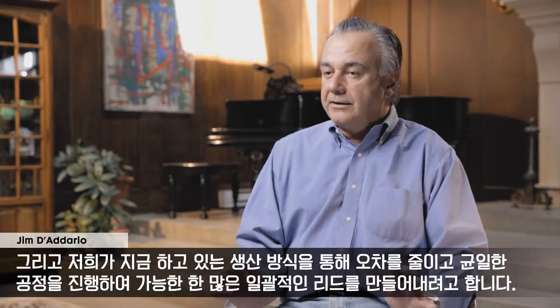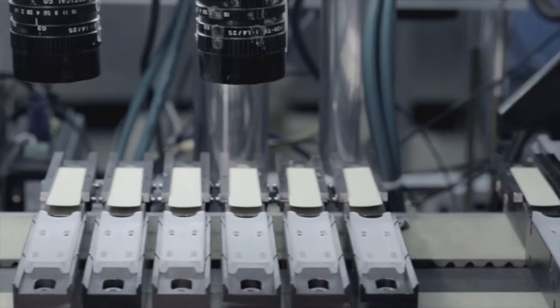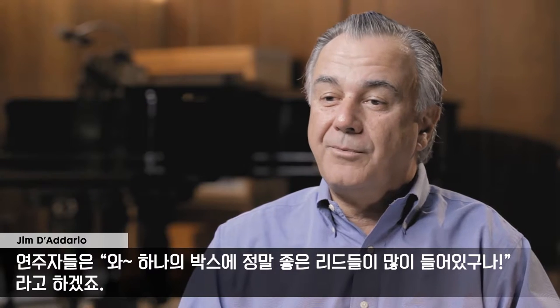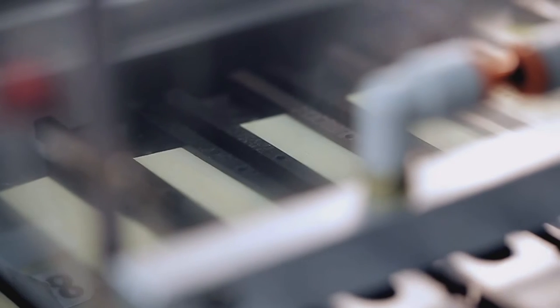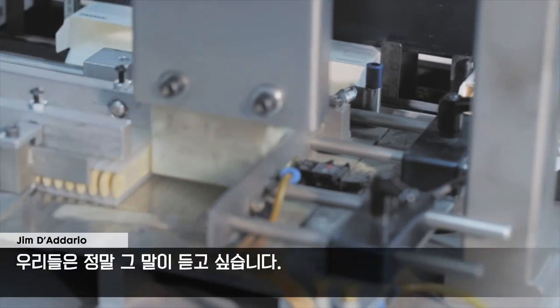We've taken the cane that we were given by Mother Nature and made as many great, consistent reeds as we possibly could. And the way we're doing it is by eliminating the chance of error or variation in our process. Players are saying, wow, I'm getting many more good reeds in a box. And that's exactly what we set out to do when we acquired the company. We wanted to hear those words.